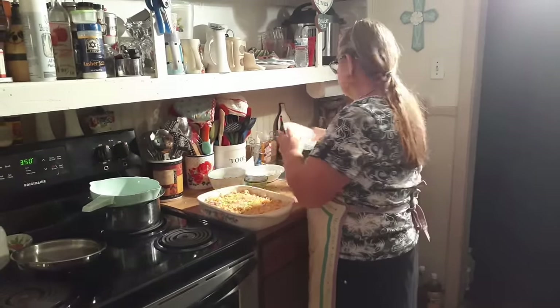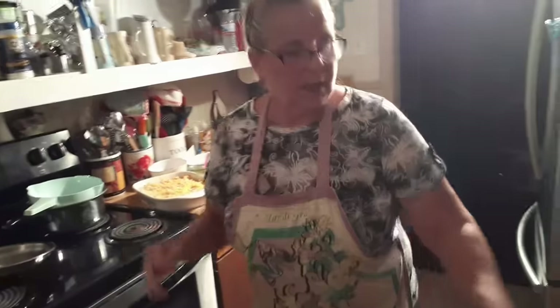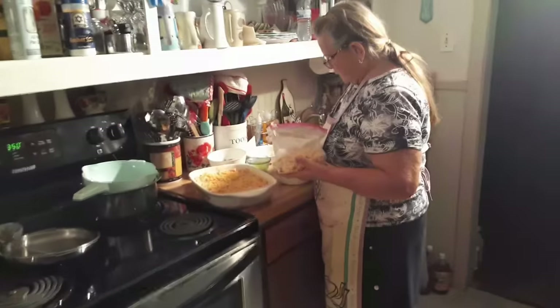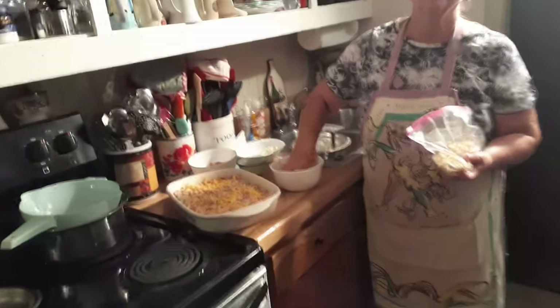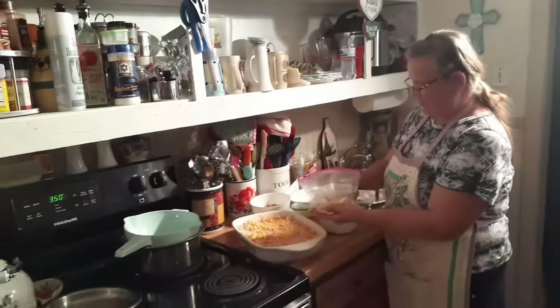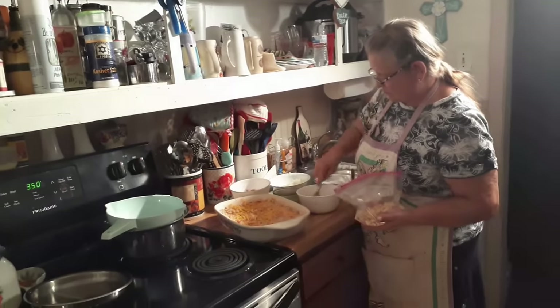I was supposed to mix that in — I just did that. I had the breadcrumbs laying on top of it. I was trying to play a Halloween joke — I snuck something under the crumbs, I figured it was under them, but it didn't work. You didn't even see it. I was trying to sneak that in there.